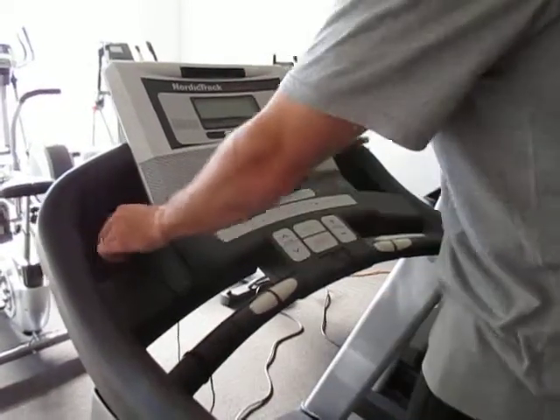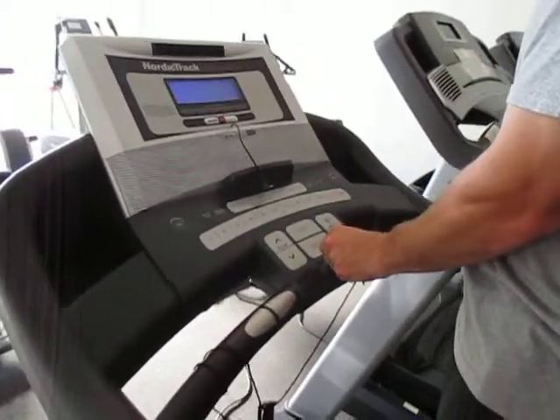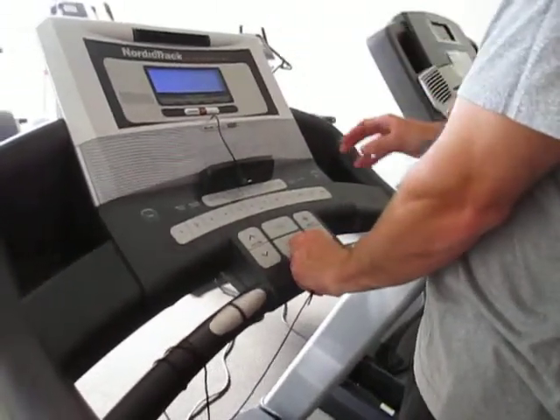For the treadmills, first of all you're going to put the little red magnet thing — no matter which of the treadmills you're using — onto there. That's going to get it to turn on.